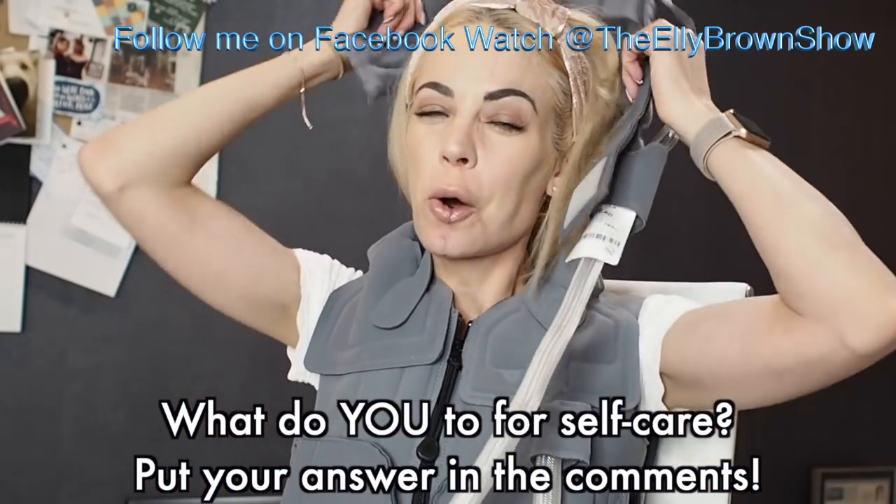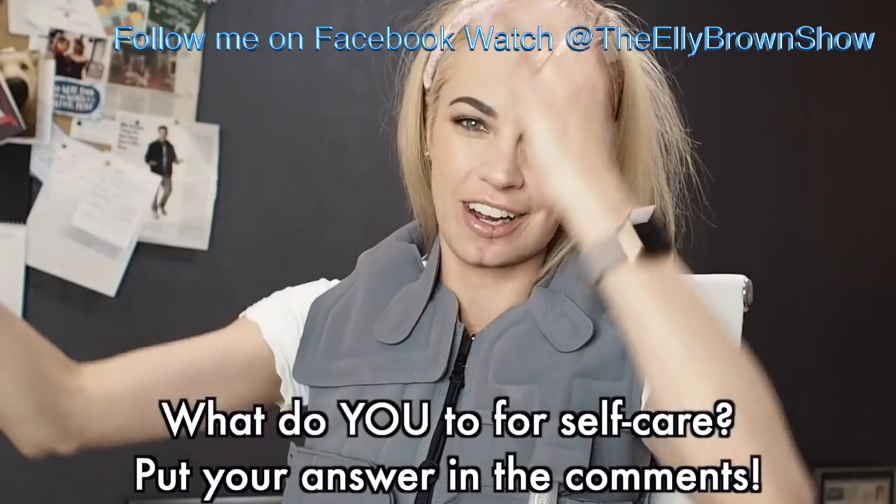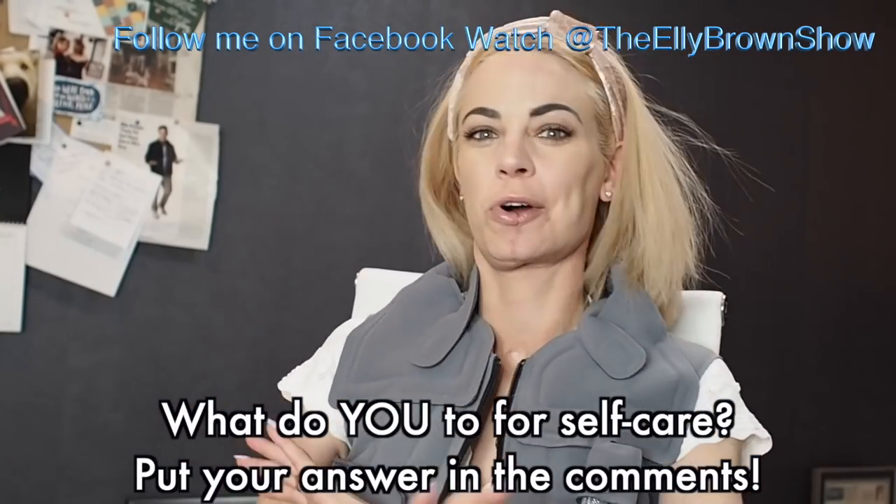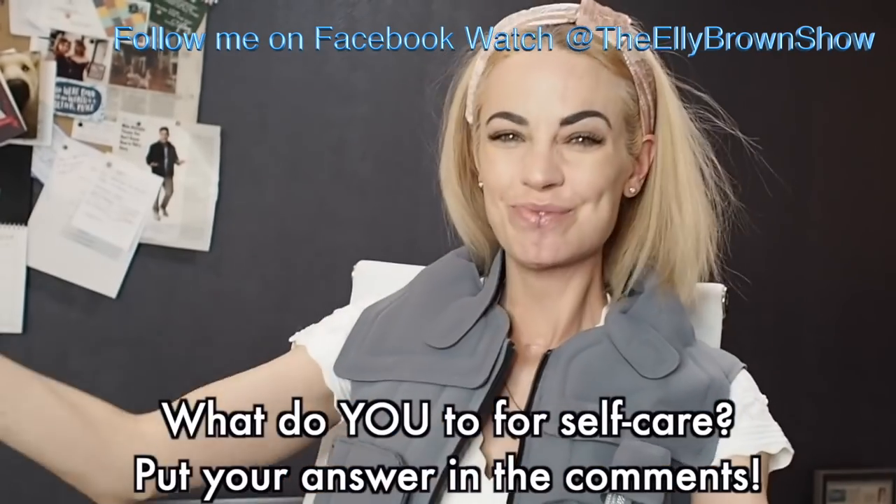Thank you for watching. I am so stoked that you're here with me on this channel, and I will see you next time for a completely different video. Bye!